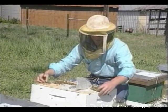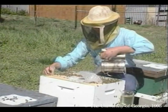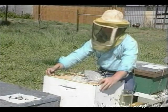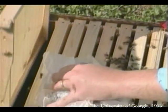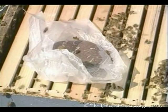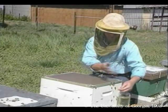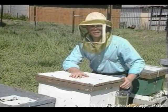Now that we have the queen cage out of there, we have room to put back in the tenth frame that we removed yesterday. I will puff the bees just to calm them, and I will scoot this frame gently over so I don't crush any more bees than I have to. I will slide back in the tenth frame so it is now back to its original ten-frame condition. I replace the inner cover and the outer cover. This colony now has a free queen ready to start laying eggs.